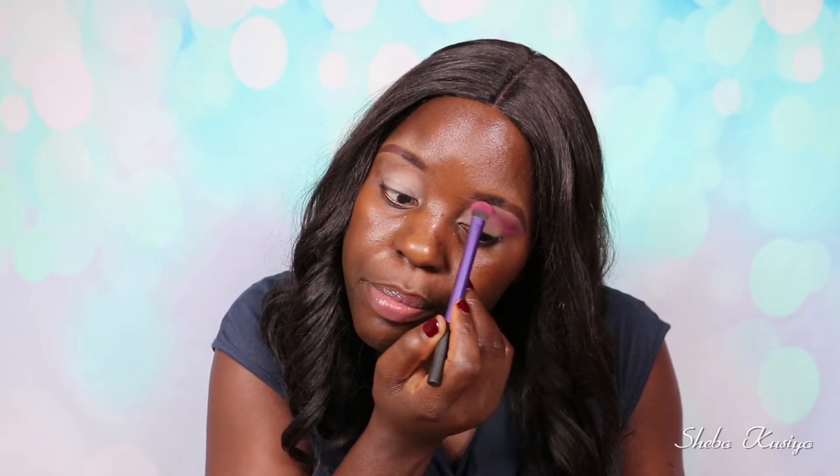Moving on, I'm going to take this shade called 04 Set the Stage. This is actually a lip powder, but I use it as an eyeshadow — it works just fine. I'm going to apply this all over the crease. Look how pigmented that is, it's such a beautiful color. Just blending it right here.